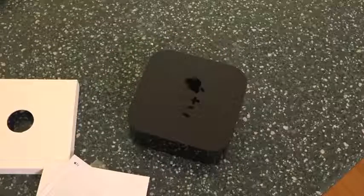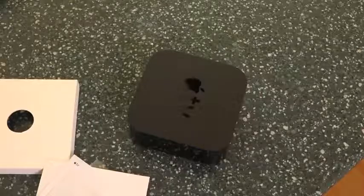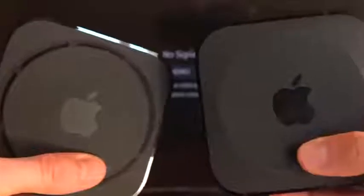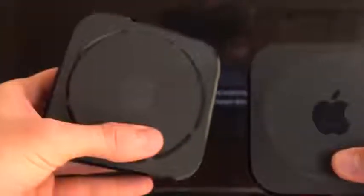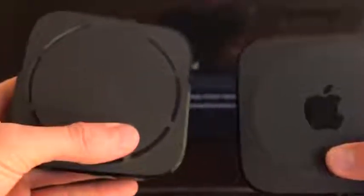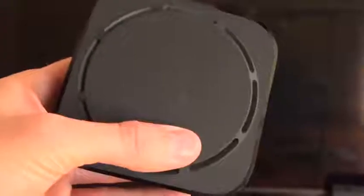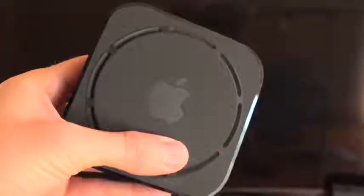That's it for the unboxing — let's plug it in. Before doing so, I wanted to show something pretty interesting. On the right I have the fourth-gen Apple TV, the 4K's predecessor, and on the left I have the 4K Apple TV. You'll notice some new vents on the 4K one, presumably because this thing is an absolute powerhouse. It has an A10X processor — basically the same CPU found in the latest iPad Pro models — to accommodate 4K HDR streaming. This thing requires a heat management system, whereas its predecessor simply didn't.